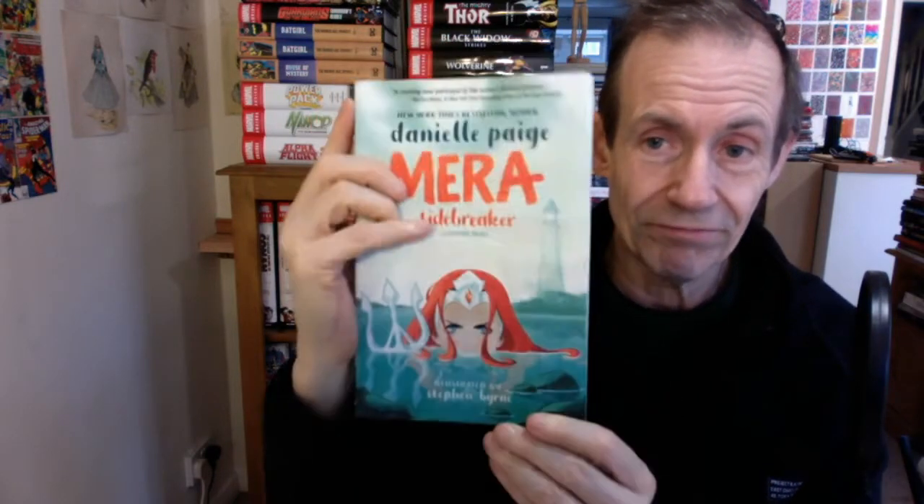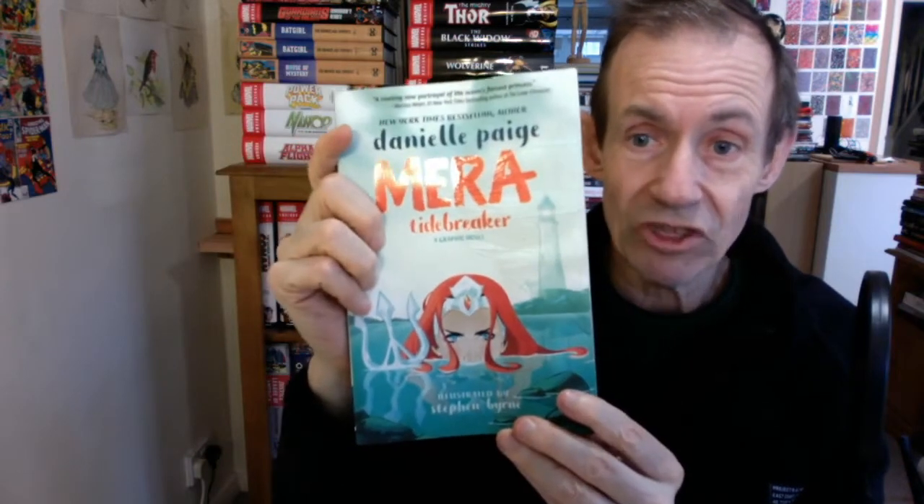Mera: Tidebreaker. I thoroughly enjoyed this — really enjoyable read. It's not the thickest of books, but it's just brilliant. And also it's a good size as well. Brilliant read. Mera: Tidebreaker. Totally recommended.